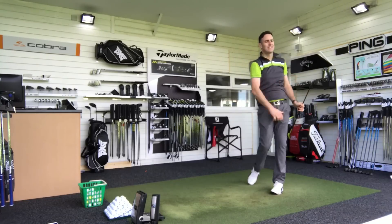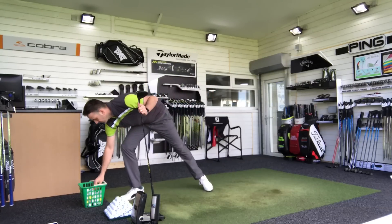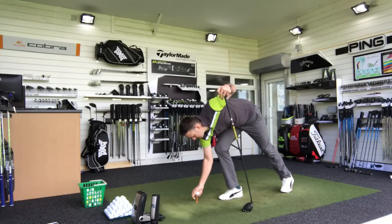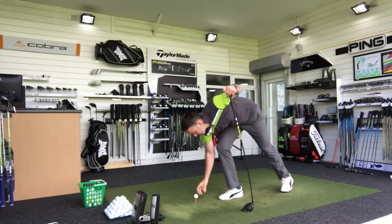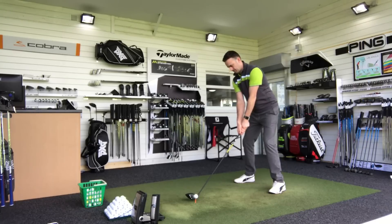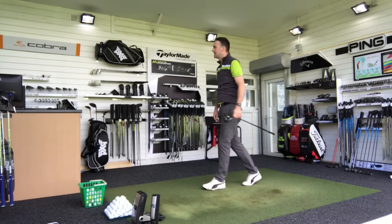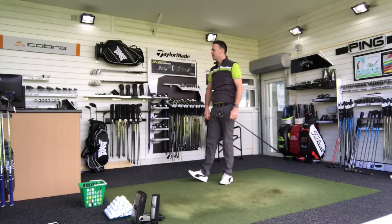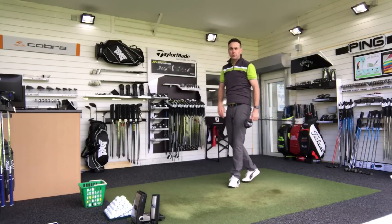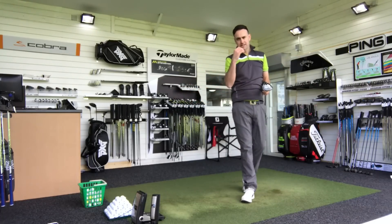Good strike there. Okay, a little bit lower which is good. Spin came in at 2,500 — that's a better spin number. Another good solid strike, coming out a little bit lower, getting up to 306 carry. Spin number — 2,500 on the money again. So just changing that loft has helped me control my dynamic loft at impact and also offers that slightly lower spin option.